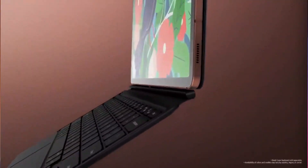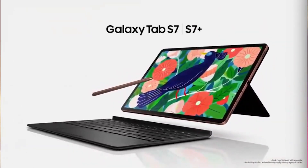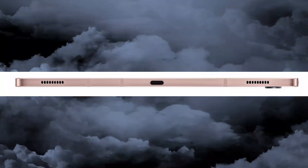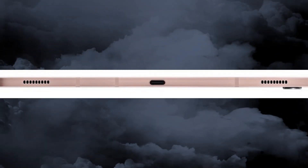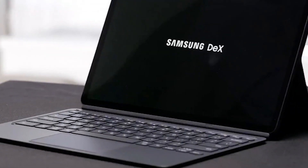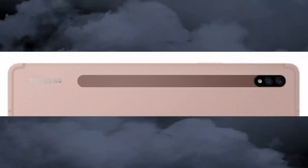Deep integration with Microsoft Office is present, and compared to the Note it is enhanced with an optional keyboard add-on and always-available DeX mode, which offers a laptop-like experience. The tablet is quite thin, measuring a mere 5.7 millimeters.